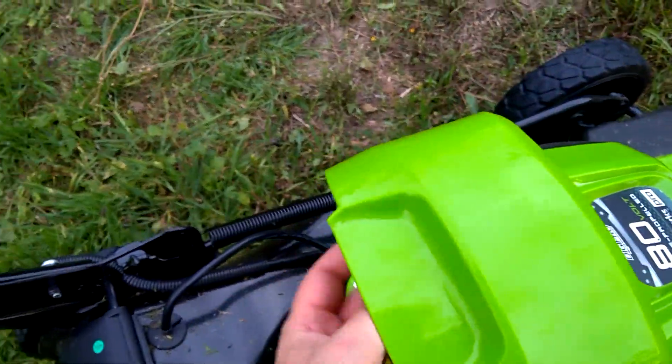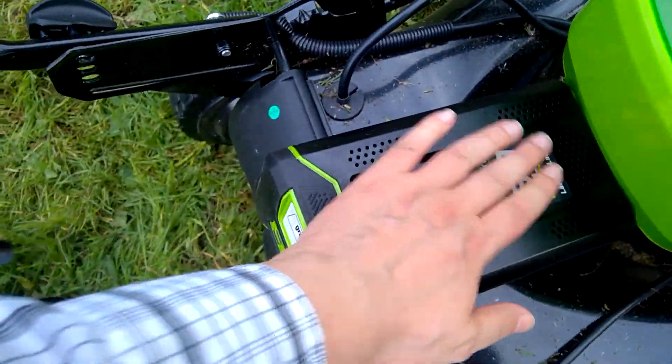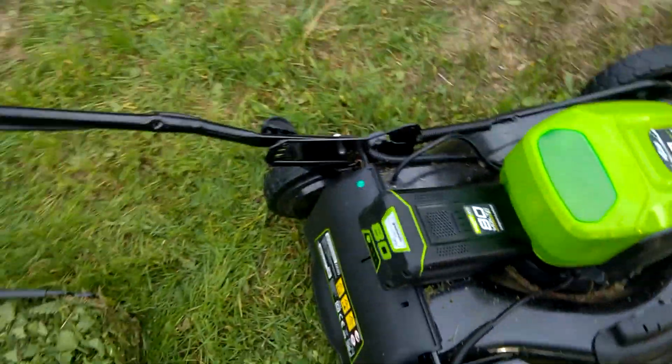I'm also going to check how hot the battery is. The battery is cold — not even warm.